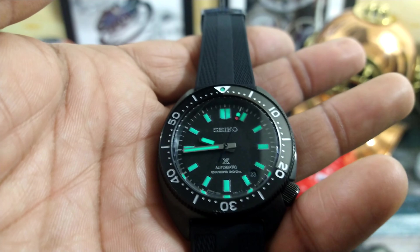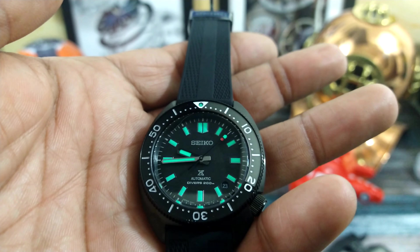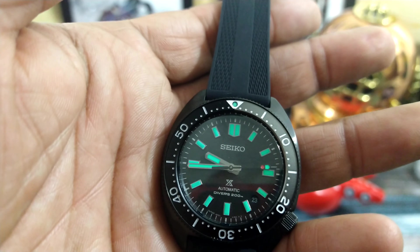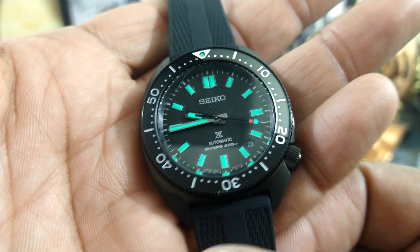They put it on extra extra thick — a copious amount of loom. It has the 6R35 and you do have 70 hours of power reserve at a 3-hertz beat rate. That is a rock solid movement.